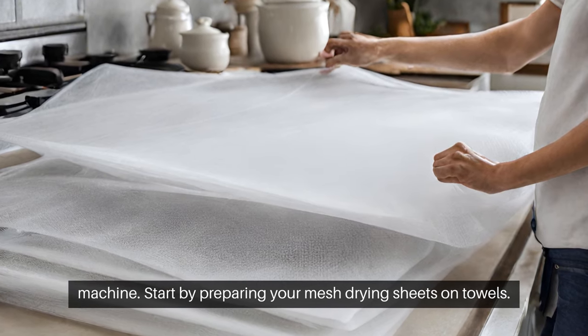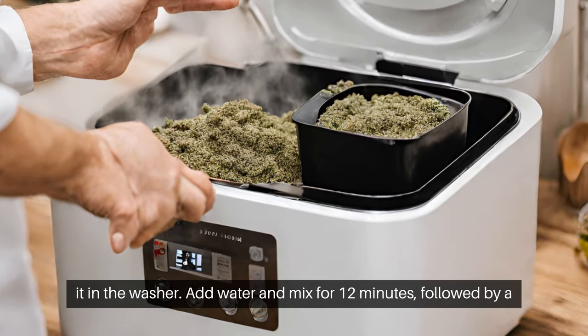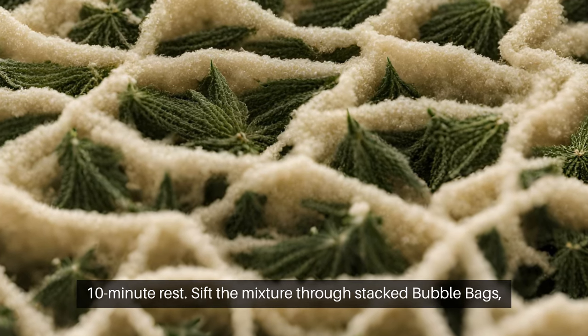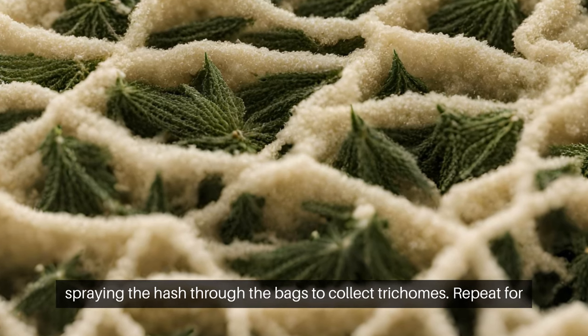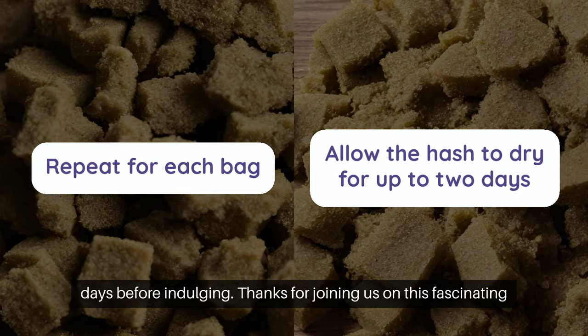Start by preparing your mesh drying sheets on towels. Then alternate layers of ice and buds in the micron bag and place it in the washer. Add water and mix for 12 minutes, followed by a 10-minute rest. Sift the mixture through stacked bubble bags, spraying the hash through the bags to collect trichomes. Repeat for each bag to maximize yield, and allow the hash to dry for up to two days before indulging.